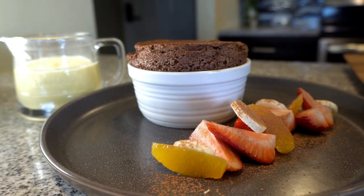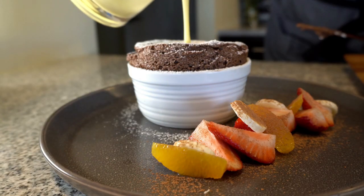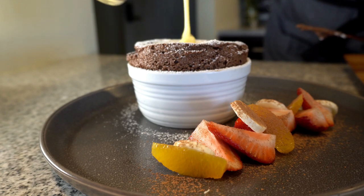This episode of The Supper Club we're gonna be making chocolate soufflés, and actually I'm not gonna be making it — mom's gonna be making it. We're gonna teach you how easy it really is to make this dessert. All right mom, tell me what you know about chocolate soufflés.